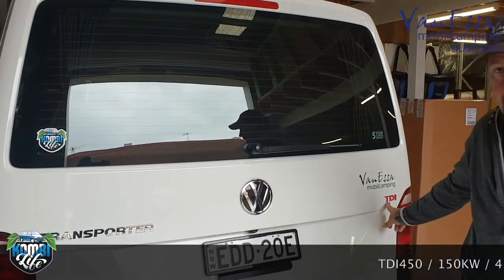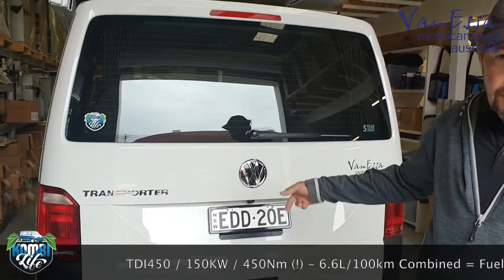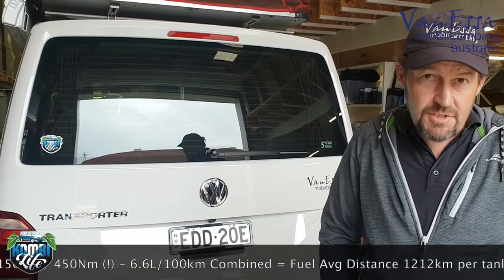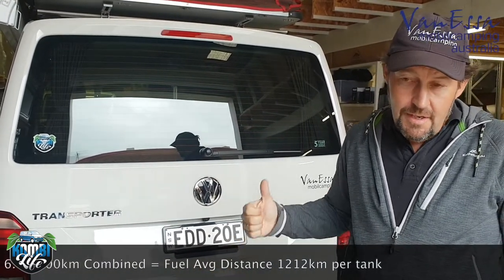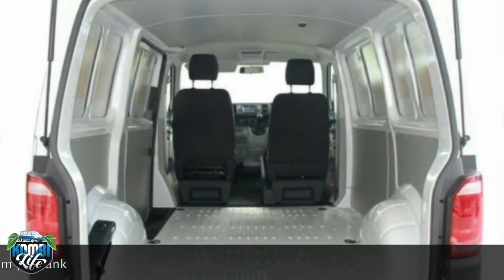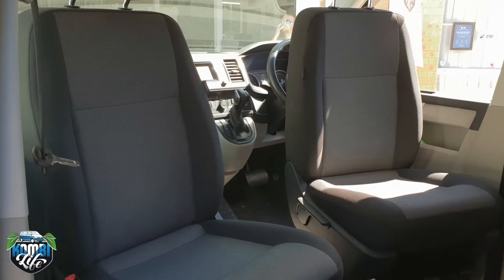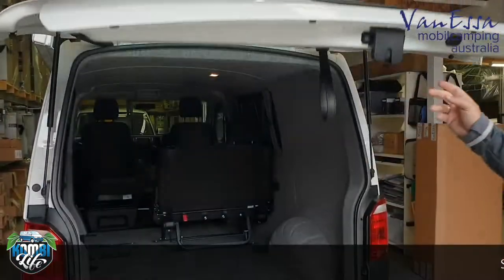G'day, it's Mark here at Vanessa Mobile Camping. We've got a really special transporter project — not just any old short wheelbase transporter but a very nice TDI 450, that's why it's got the three red letters on the back. It's a 150 kilowatt, 450 Newton metre full Monty short wheelbase — it goes like a rocket. This van started life as an empty two-seat van, which we've installed swivels to so we can use as an empty van, or swivel the seats backwards if required. We've also retrofitted a seat system to this particular vehicle.